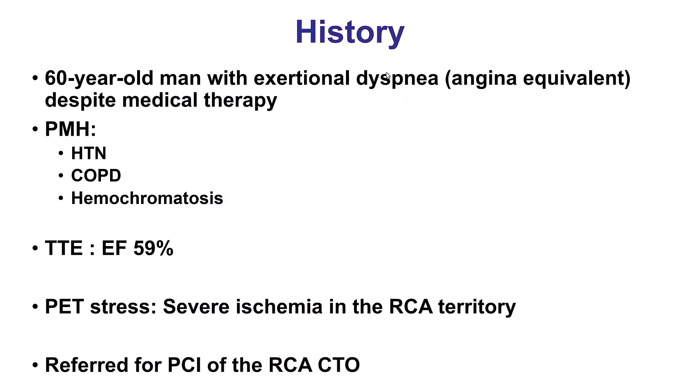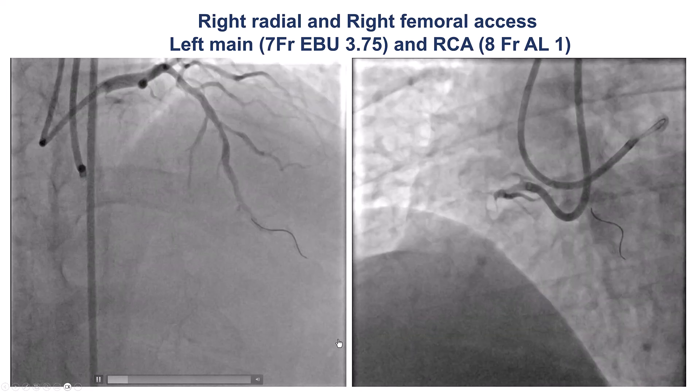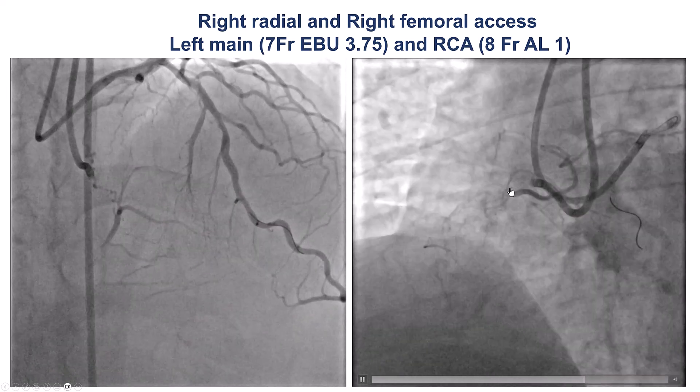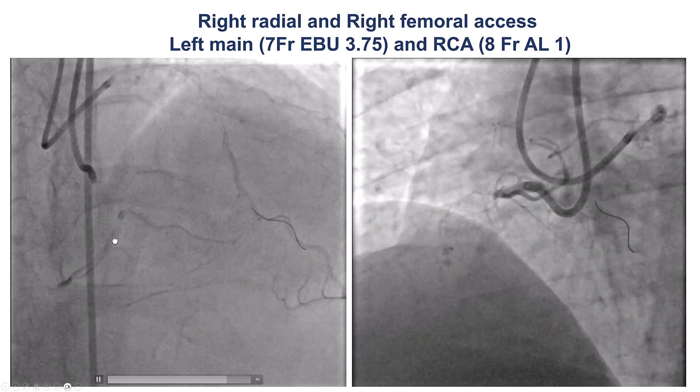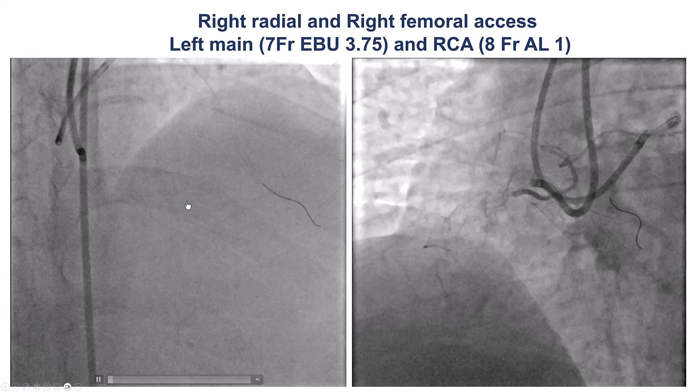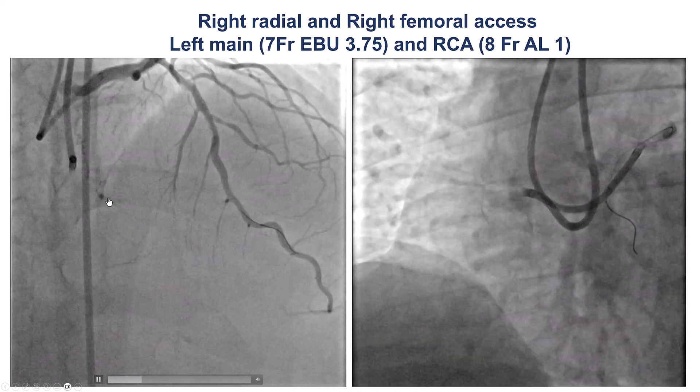The patient was a gentleman with exertional ischemia, considered to be an angina-equivalent, with ischemia in the inferior wall, and was found to have a right coronary CTO. The coronary angiogram showed a blunt proximal cap, long occlusion length, a vessel that looks okay distally, and both septal as well as some epicardial collaterals.